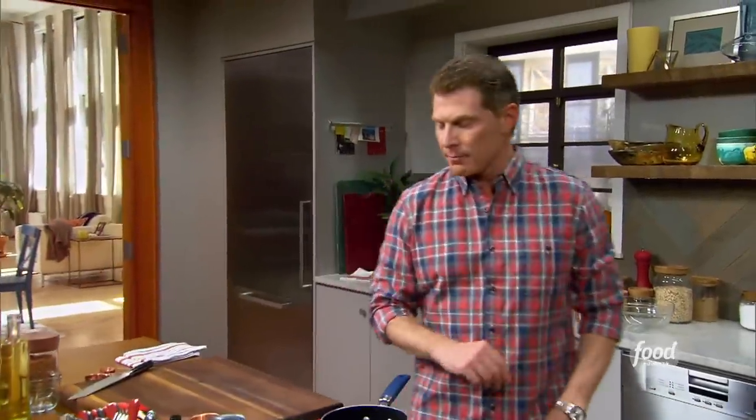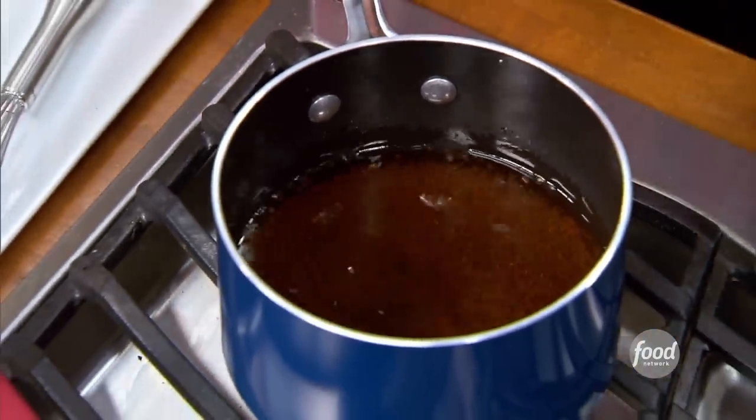Let's get going on our pumpkin latte. I'm making a brown sugar simple syrup — white sugar, brown sugar, and some water, kind of equal parts.